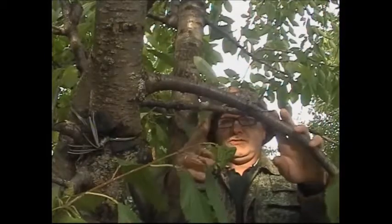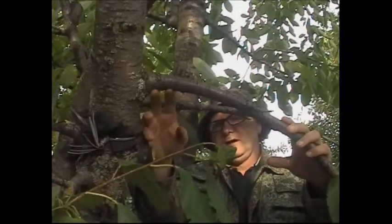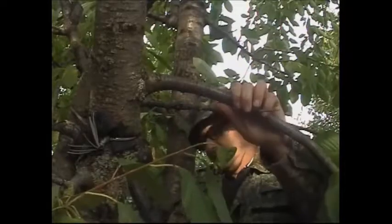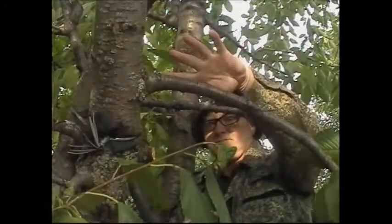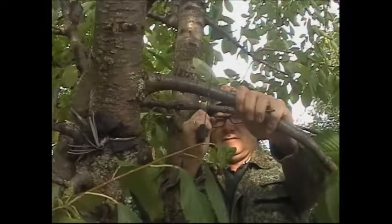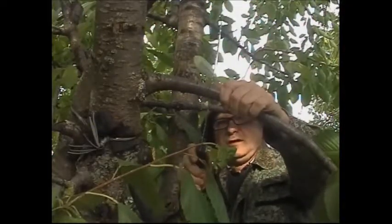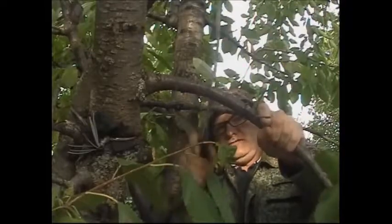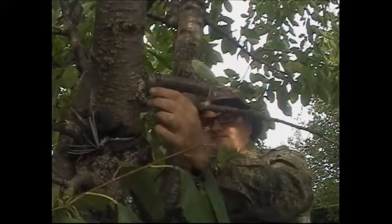If I just got my saw and cut through this branch, the weight of the branch would rip all the bark away, and that's not what you want. So the correct way is to get your saw maybe six inches away from the actual stem and cut underneath the branch first, then from the top cut toward that undercut. That way the weight of the branch is gone and it's not going to bend down and rip all the bark away.